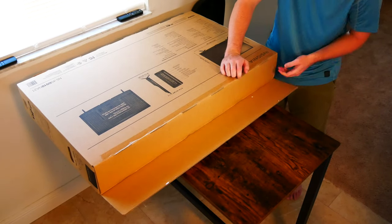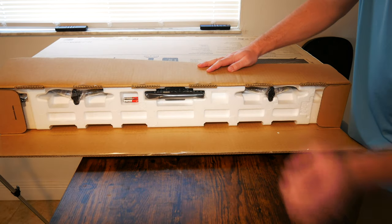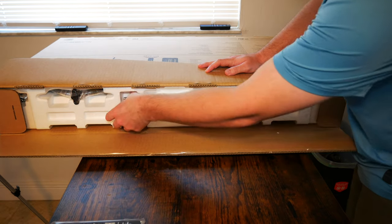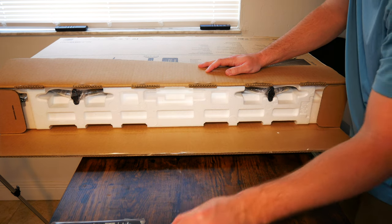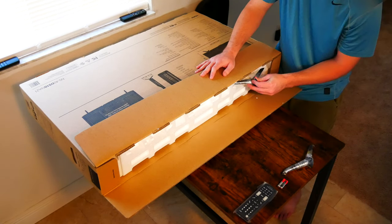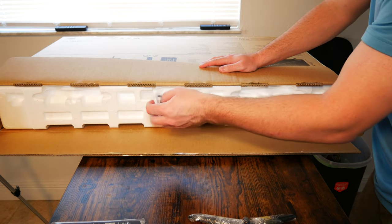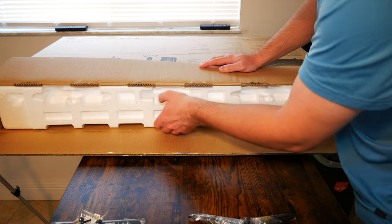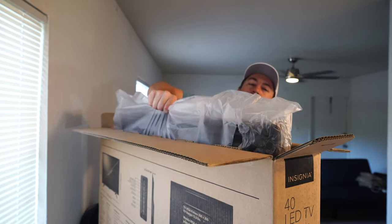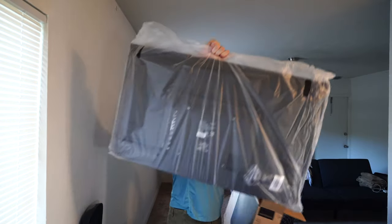I went ahead and cut the tape on the upper flap here and pulled it open. Inside there are some papers, and right on top is the remote — we'll put that off to the side, that's pretty important. You also get the batteries on top: two AAA batteries. Everything is kind of tucked away at the top of the box. That is one leg of the stand, this is the second leg of the stand, and in the corner here are some screws to set the stand up, so you'll definitely not want to forget those. Then we should just be able to pull the TV right out of the box.